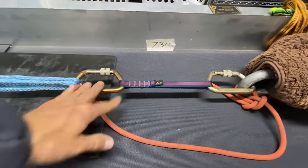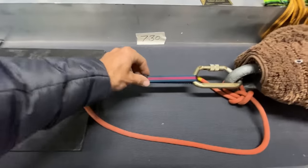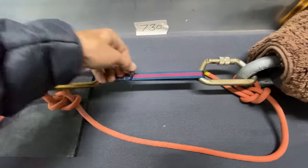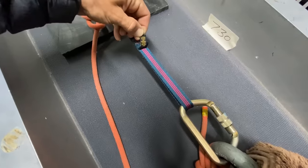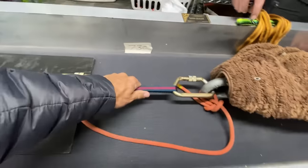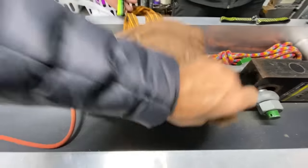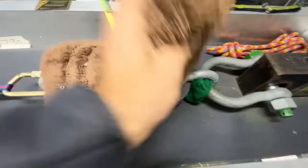What does a new one break at, you ask? I have no idea — I just think 22 kilonewtons. I guess I could look at the MBS on here. It does say, 'Warning: proper use requires expert instructions.' Well, luckily you're here at How Not to Highline, as we will give you expert instructions on what happens when you pull it too hard.